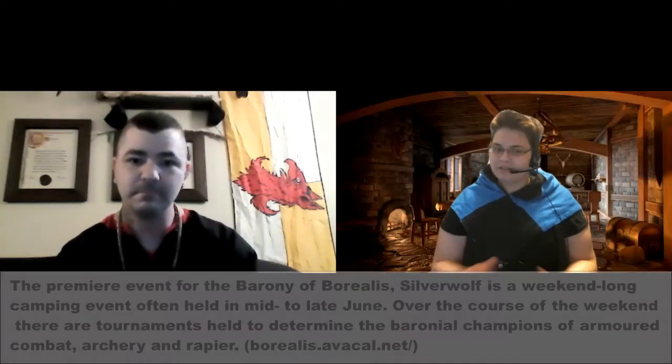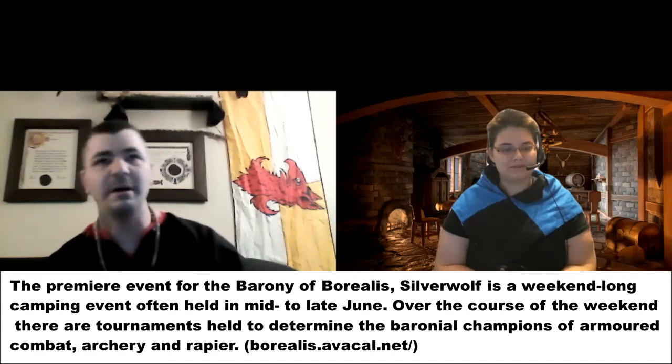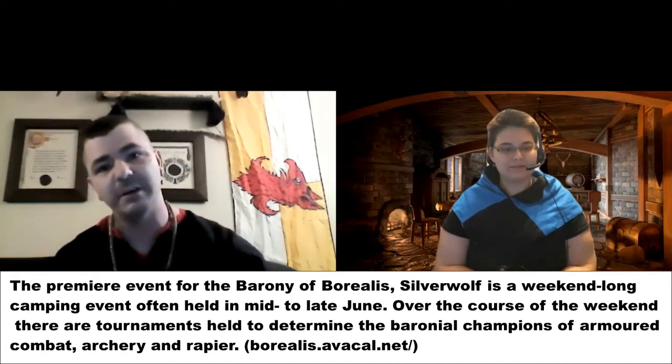And what does that mean — the champion of the sword? I'm the heavy champion of the Baronia Borealis. So we're here to talk about your kit, which is awesome. What piece do you want to start with telling us about this absolutely beautiful kit? Well, we can start with the helmet — the most exciting part. Everybody loves the helmet, right?